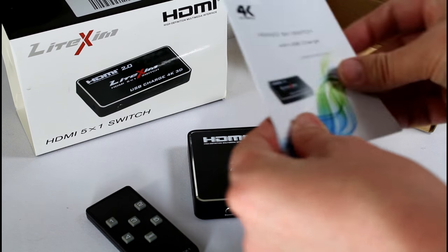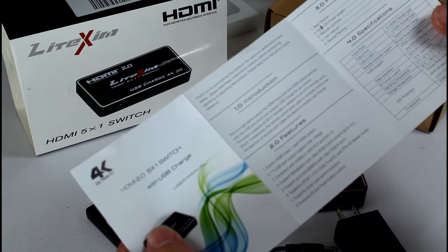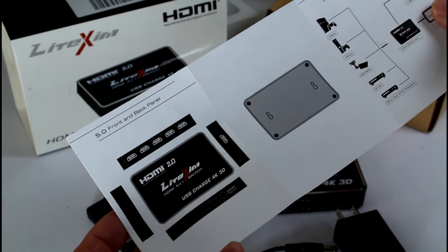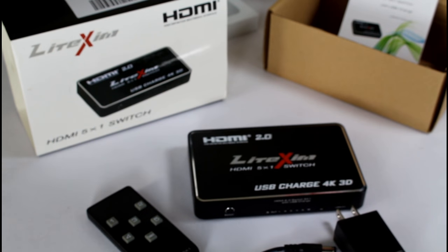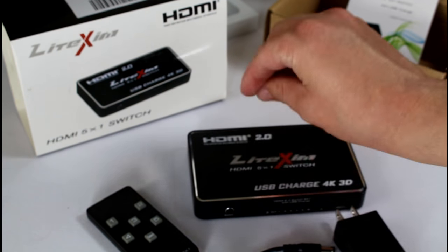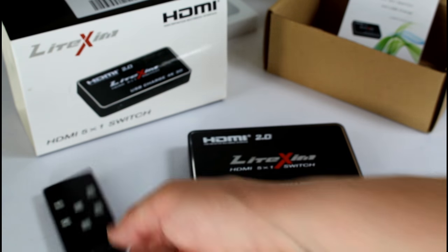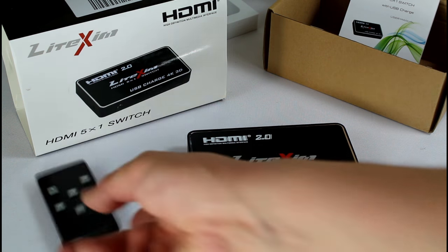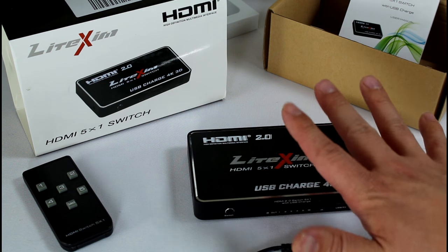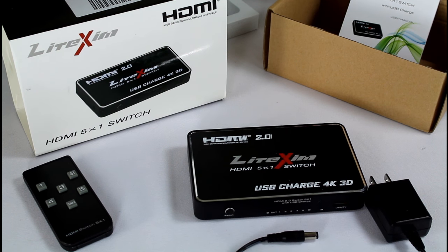Lastly, there is an instruction manual. It has four easy steps to setting this up, and on the back is a basic diagram. My first impression is good — solid metal quality. The remote is very basic, but you really don't need much more than that. I bet many universal remotes can be programmed to control it as well. That's all it comes with, and that's all you really need. Let me go test this out and come back with my impressions.